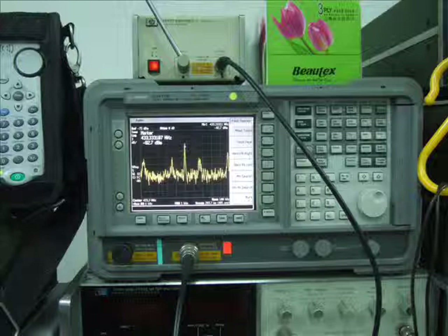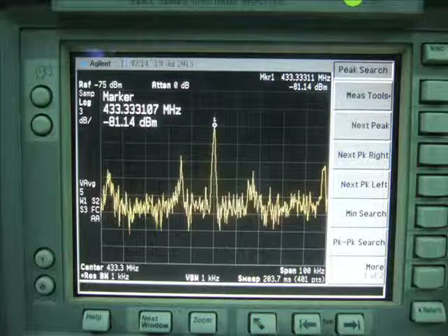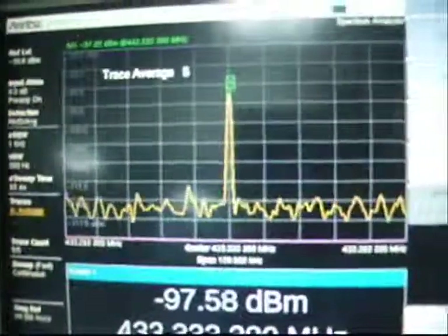The experimental setup is quite easy. The Spectrum Master is set up next to my HP E4411B. The HP Spectrum Analyzer is fed from a preamp 3447D with 25 dB of gain. Both the Anritsu and the HP preamp are fed from whip antennas.